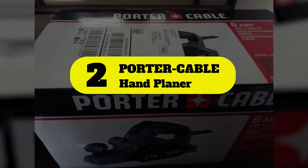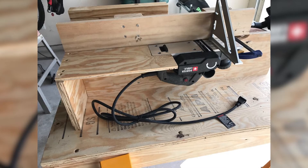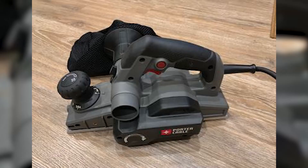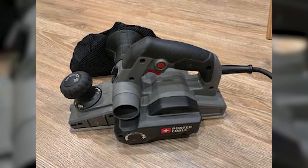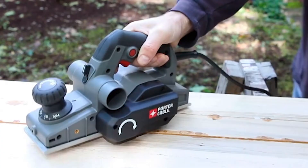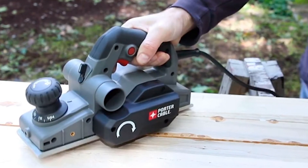Number 2: Porter Cable Hand Planer. For another affordable option, check out Porter Cable's Corded Electric Hand Planer. This model features a 6 Amp corded motor that produces speeds up to 16,500 RPM, or 33,000 cuts per minute, from its two-blade cutter head. It has a width of cut of 3-1/4 inches and a depth of cut up to 5/64 of an inch.